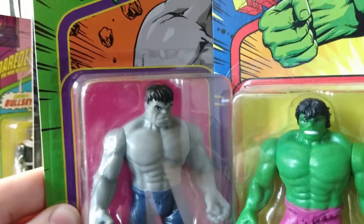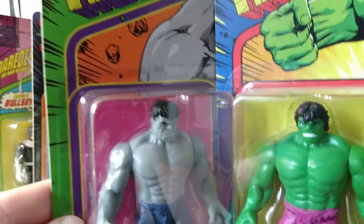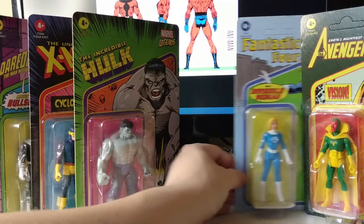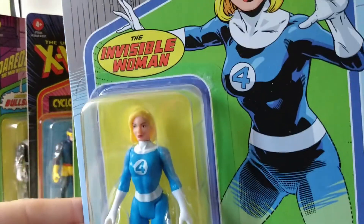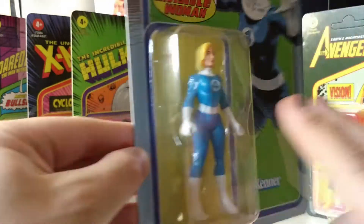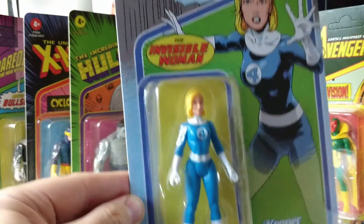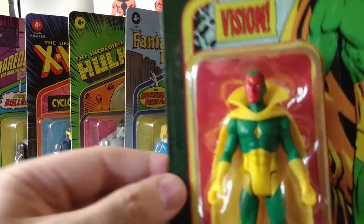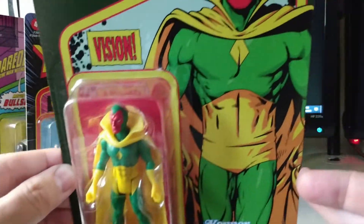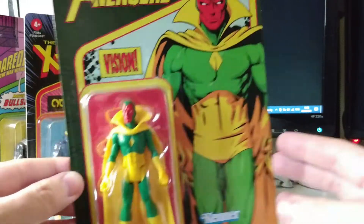There may be a Grey Hulk some ways off down the line, but you can't fault Hasbro for doing a few cheapos. We get our second member of the Fantastic Four — the Invisible Woman. It's nice to get her done nice and early, probably the same body buck as Electra. And last but by no means least is the Vision, off the heels of the recent TV series.